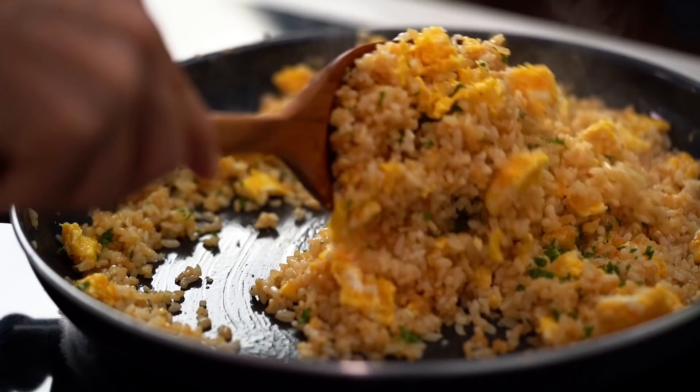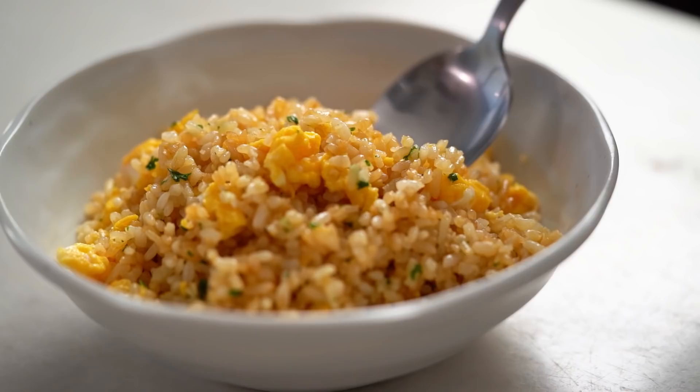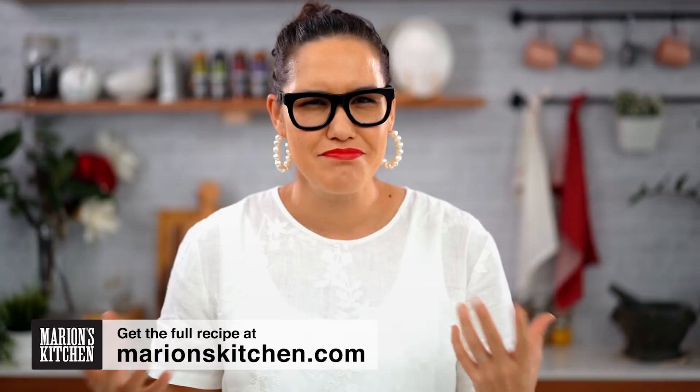Japanese style garlic fried rice — buttery and very special because of a secret ingredient you would never guess. This is unlike any other fried rice on the channel. Typically it's Thai style and Chinese style, but this is Japanese style, and there's a very odd but game-changing ingredient that will be used a little bit later on.